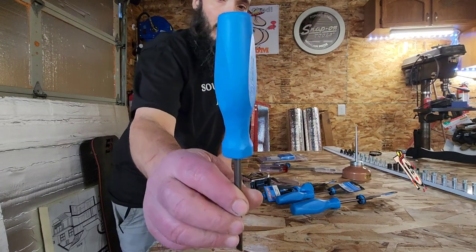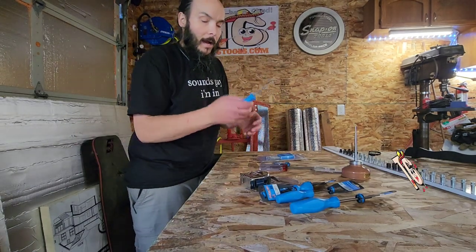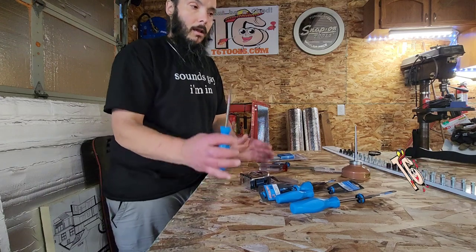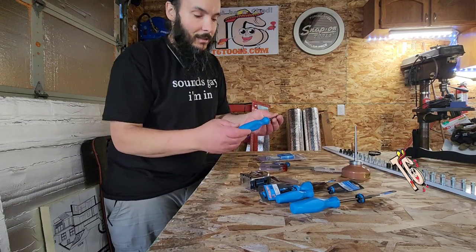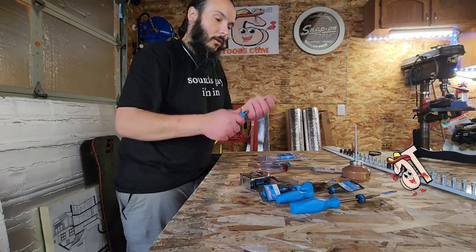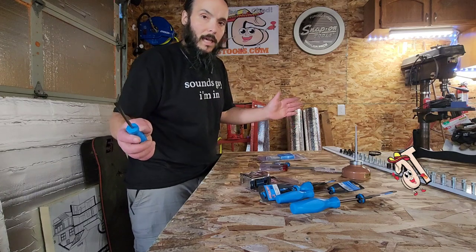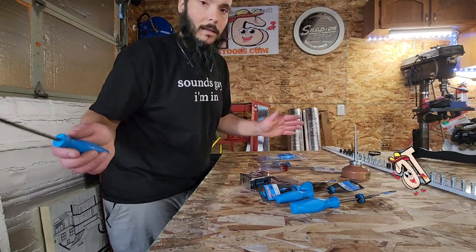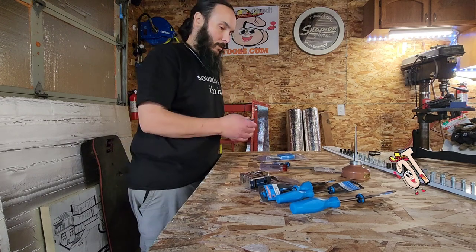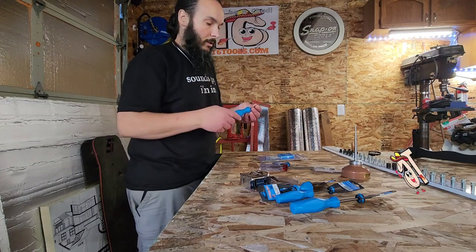These new Channel Lock USA-made screwdrivers with the tri-lobe design — I got to say I really like the feel of these. I love the Instinct, but I've got small chubby hands and the Instinct grip is a little too large for my hands. These are perfect — these feel phenomenal. Obviously I'm just giving you my first impressions because I just got them, so I haven't used them yet and I'm not going to give you a biased review. I can tell you they feel real nice.